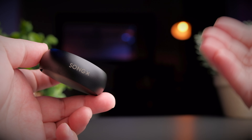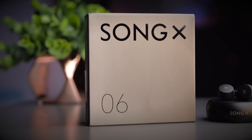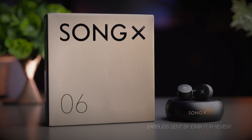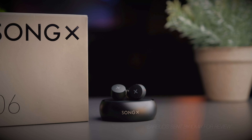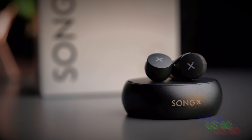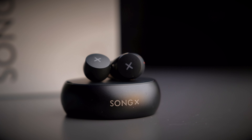Let's get on with the review of the IDMix SongX. I really enjoy when companies go out of their way to innovate and create something unique and functional — it shows how much thought goes into making earbuds stand out. The SongX was sent over by IDMix for review, and although they sent me these earbuds, I will still be providing my honest opinion. These earbuds retail for about RM250, which translates to about US$60 — still pretty well priced by today's standards.